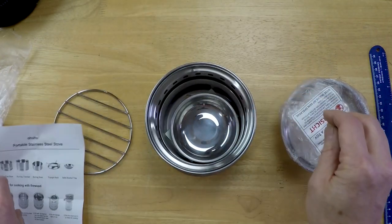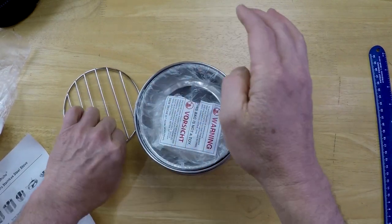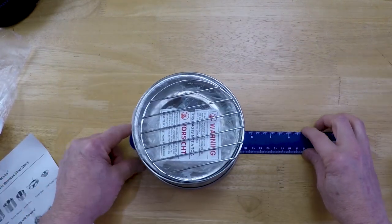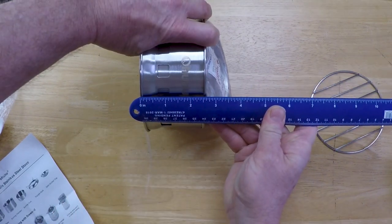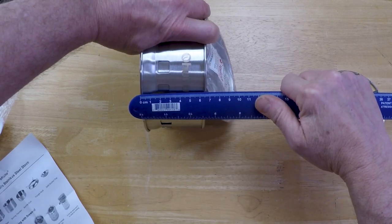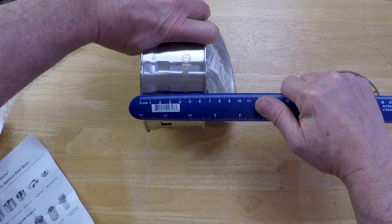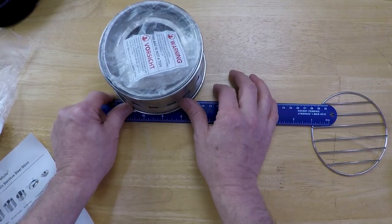It's pretty compact. When it's sitting in the bag, it's five and a half inches at the base and just over two and a half inches wide. For metric people, that's 67 millimeters wide and 14 centimeters on the base.